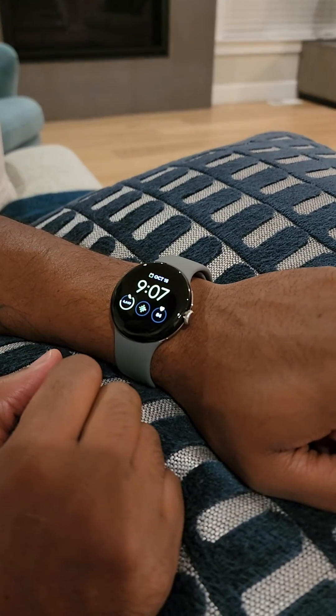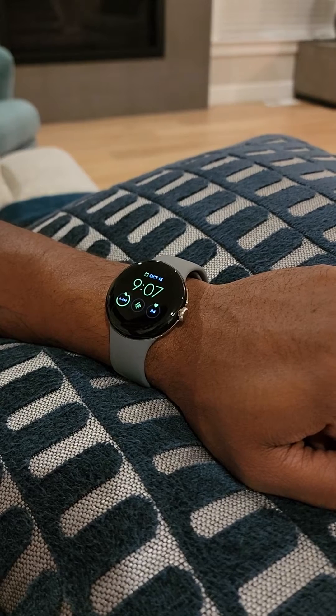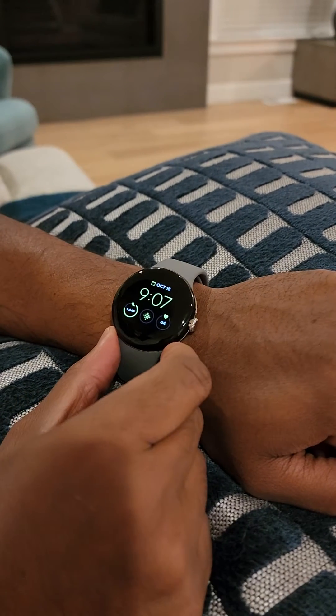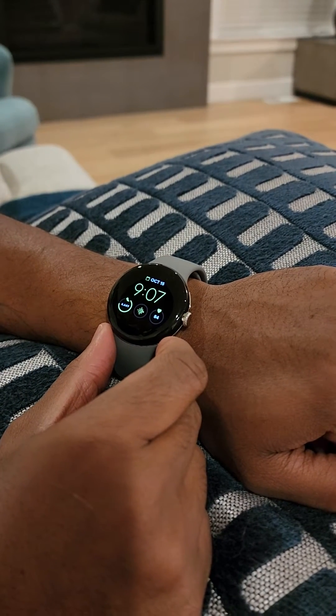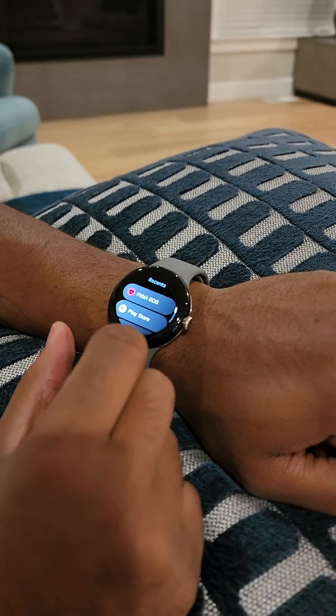Hey, welcome to the channel. Just a quick video. I didn't find the ECG app immediately on my new Pixel. What I had to do was actually go into the Play Store, and I will show you what I did.